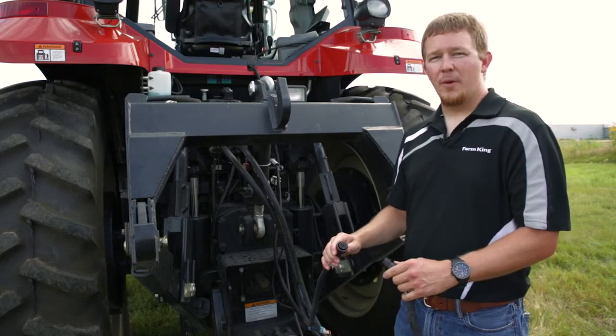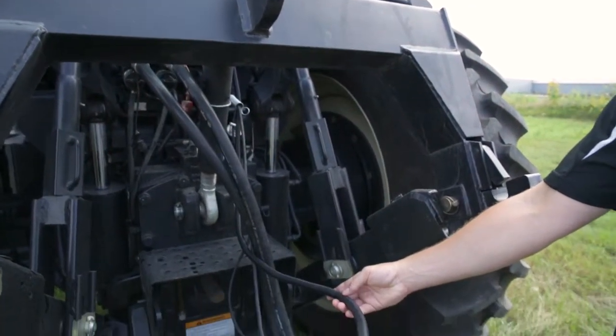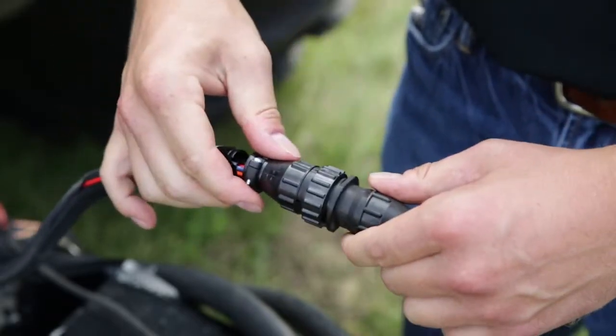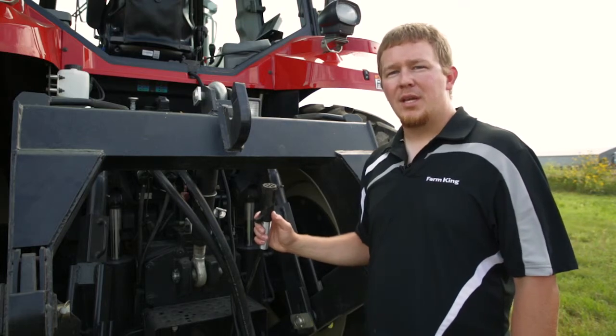Once the cab harness has been run from the cab of the tractor back to the carrier, it is time to connect it to the carrier harness. The 4480 bale carrier comes standard with a trailer light package — connect it at this time.